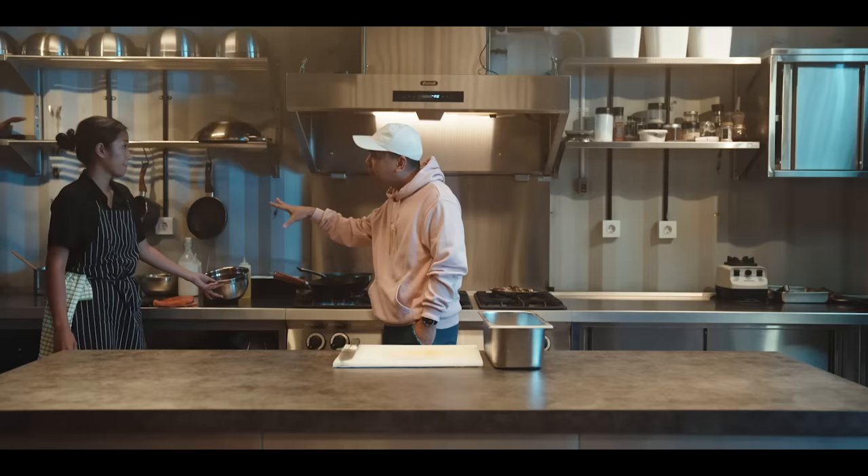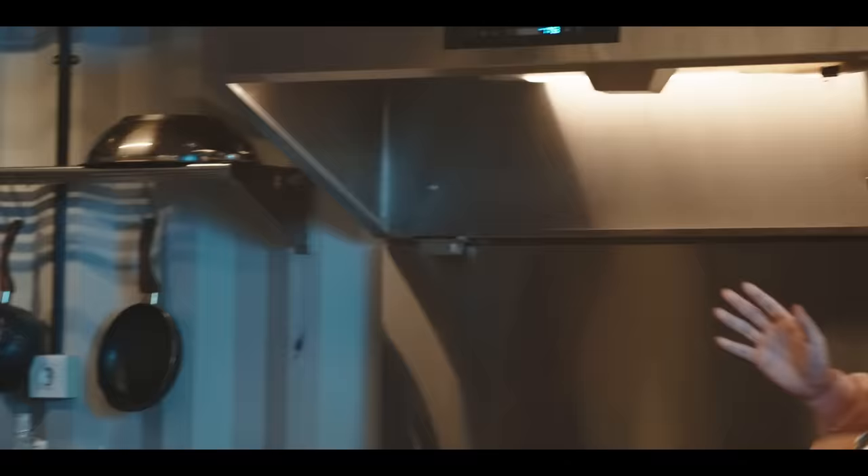Jadi ini direbus dulu nih? Udah. Berarti sebelum gue dateng, dia udah direbus, udah disiapin? Oke, ini lambnya ya? Lambnya. Jadi sekarang kita tinggal oseng-oseng aja.